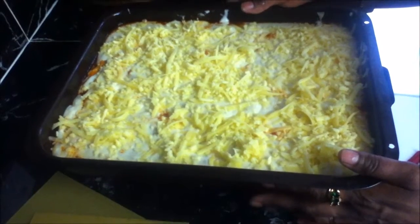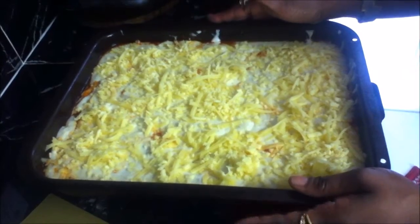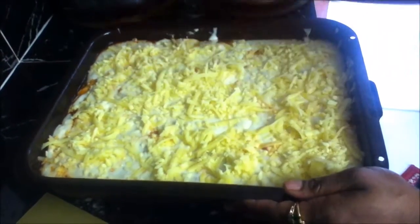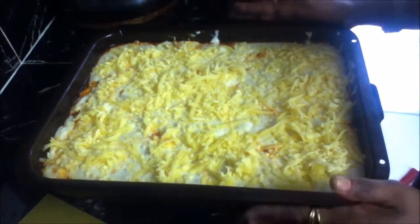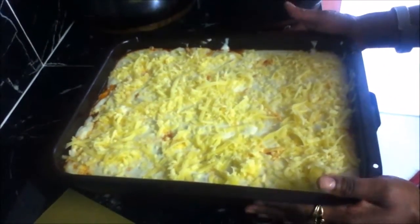I've finished sprinkling my cheese and my lasagna is ready to go in the oven. It should bake for anywhere from 30 to 45 minutes, or until you get a nice light golden color. Just keep an eye on it — once you see that golden color, pop it out and it's ready to serve with some salad.